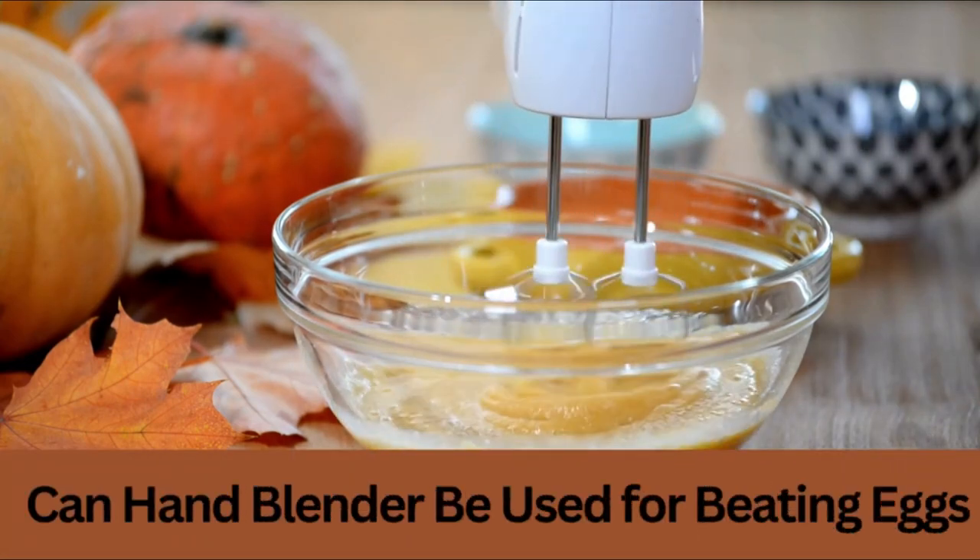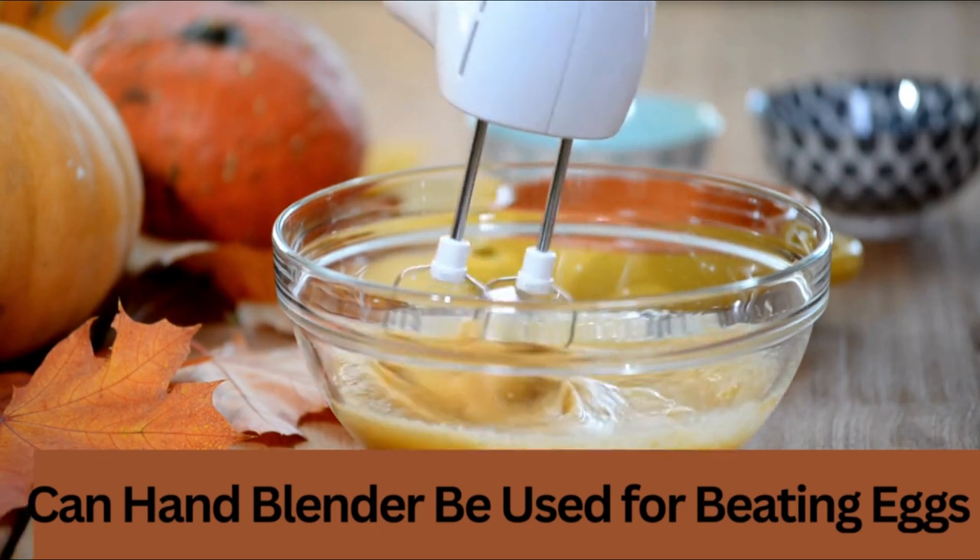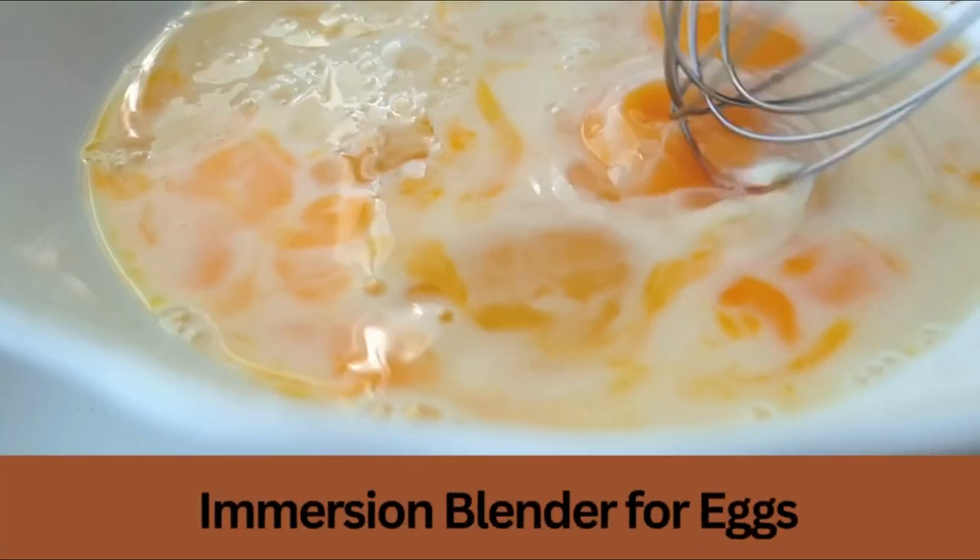Can a hand blender be used for beating eggs? There are a few names for what you're holding: a hand blender, immersion blender, or stick blender.